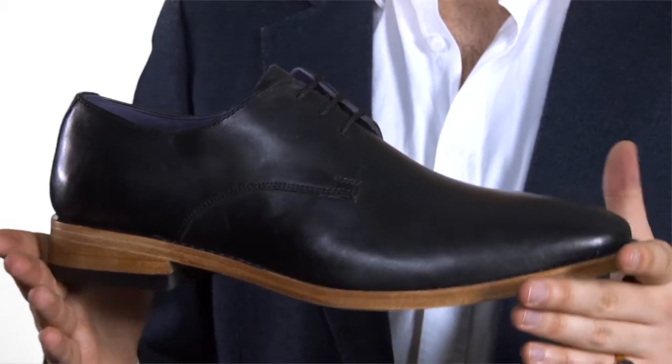Check out the website — you'll be amazed at the price. So there you have it, our Prestige Gibson shoe in black.